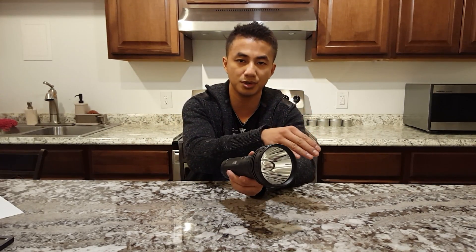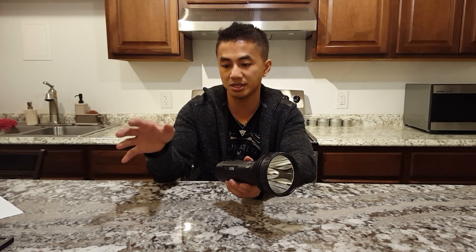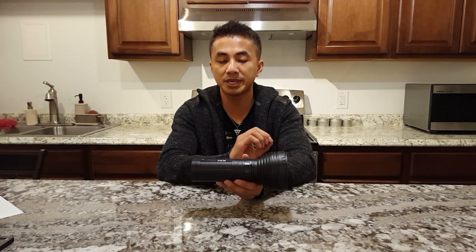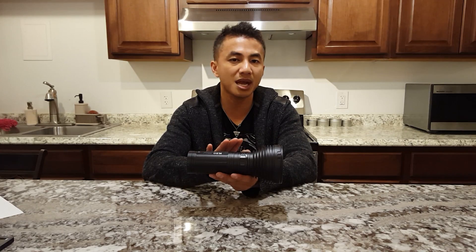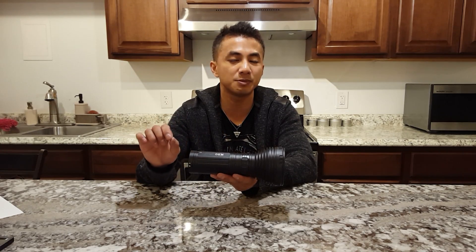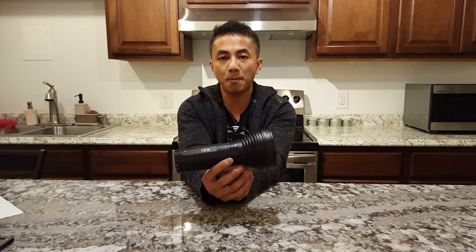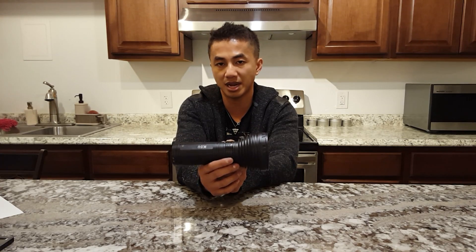So very comparable to the TN32VM and the TK61VM — all three lights at about the same price, putting out about the same output. But this light here puts out a whopping 2,300 lumens, while the TK61 only puts out 1,300. So it puts out a whopping 1,000 lumens more than the next competitor.